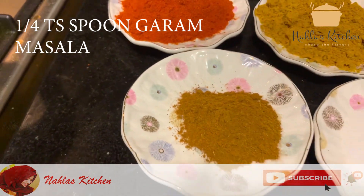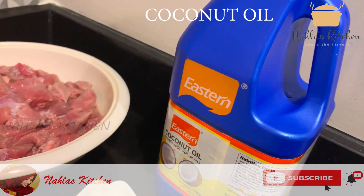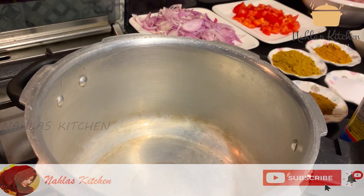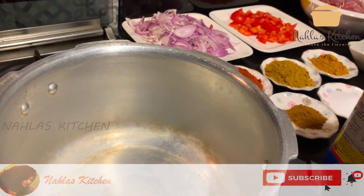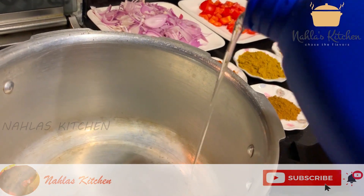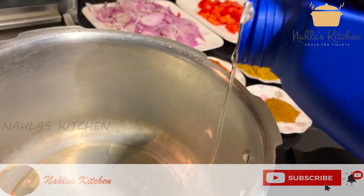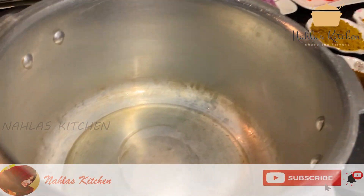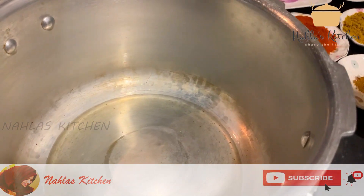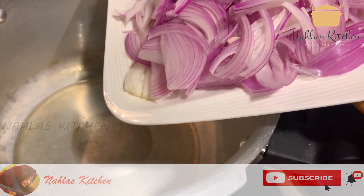Let's cook with the coconut oil. We will heat the coconut oil and put a little bit in the pan.